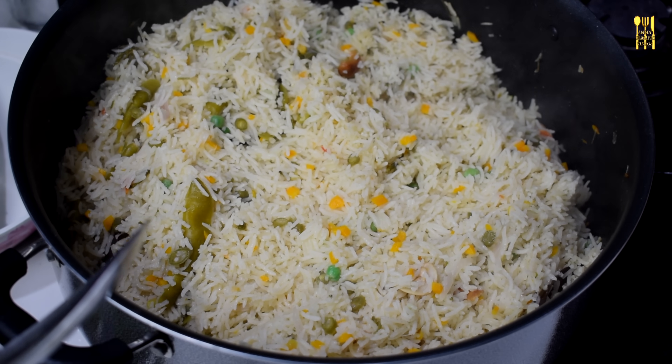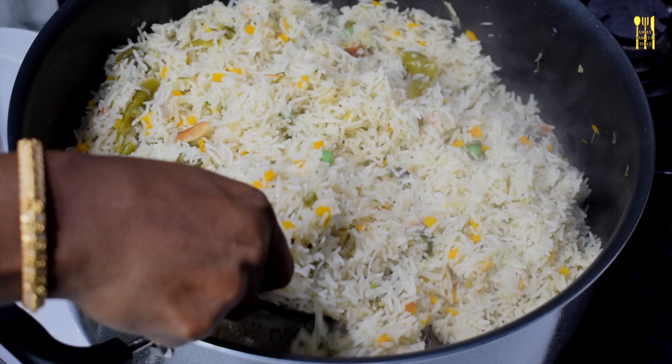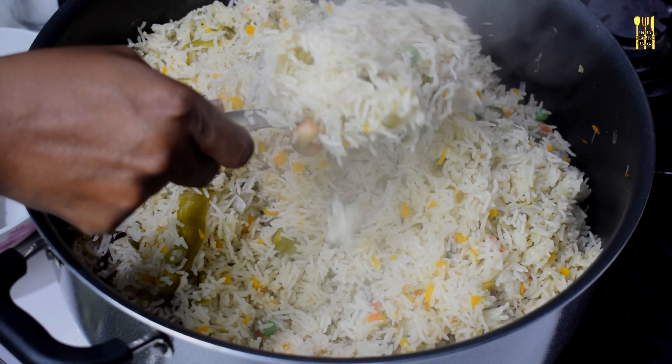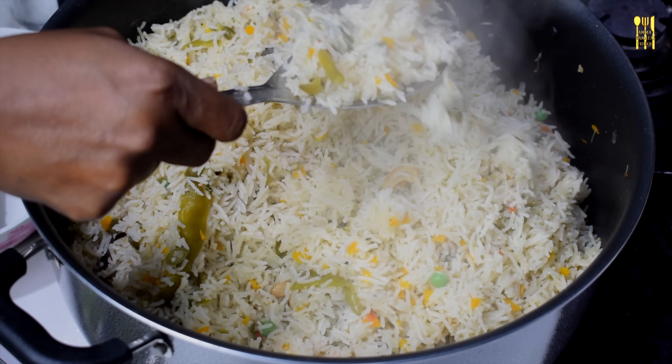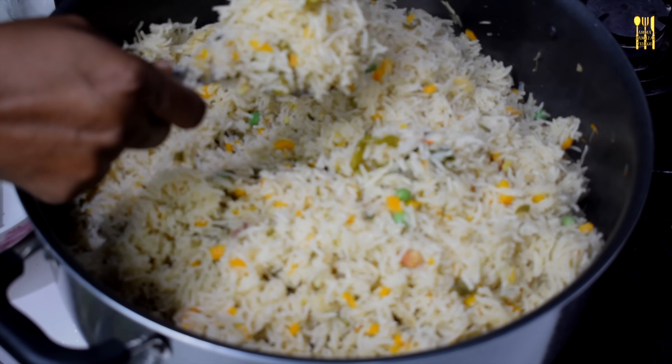The rice is so sour. We can cook for a minute. This is super sour, that's why we have to eat it. It's a good taste. It's very easy to eat.